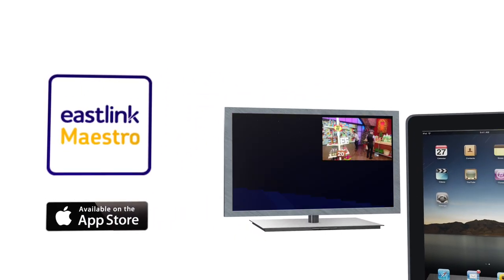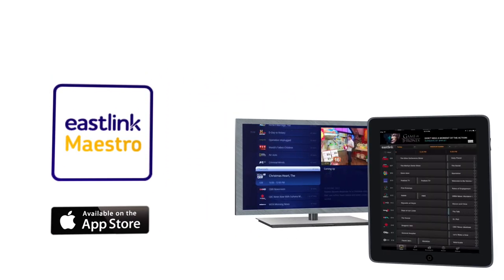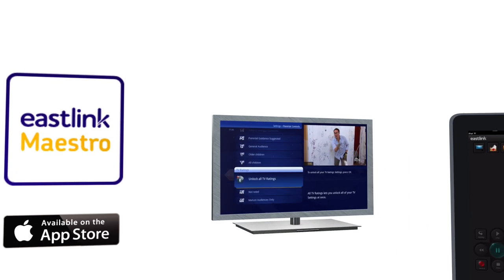Download the Maestro app and you can use your iPad, iPhone, or iPod to browse the interactive guide, or use your device as a remote control. You can also manage your Maestro DVR recordings from anywhere using a computer, tablet, or smartphone.